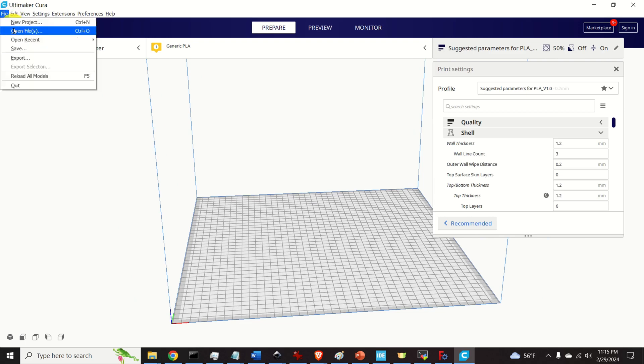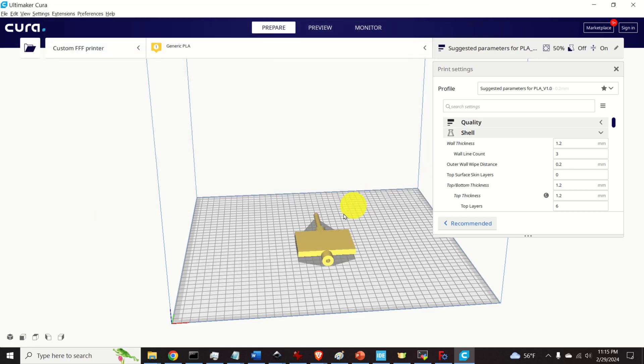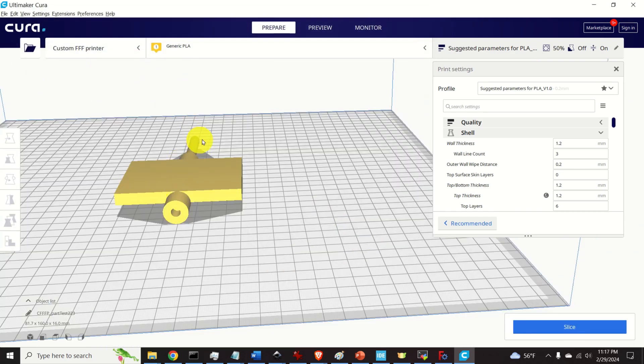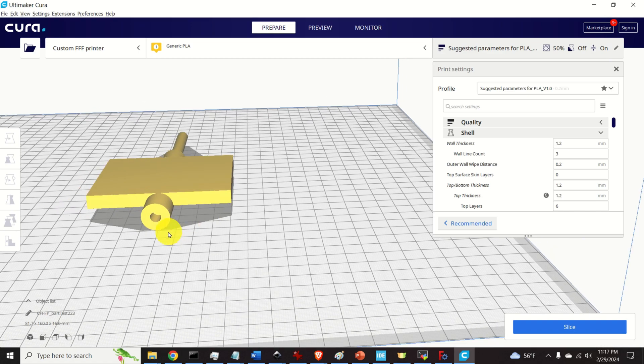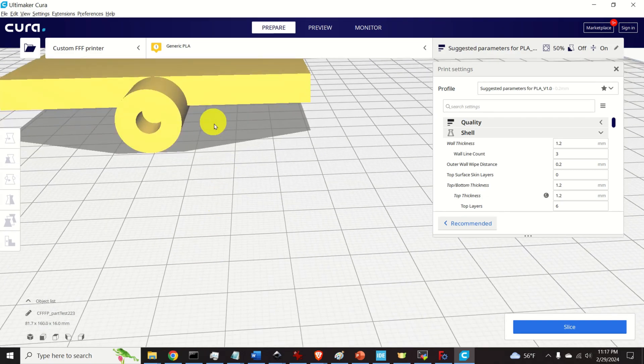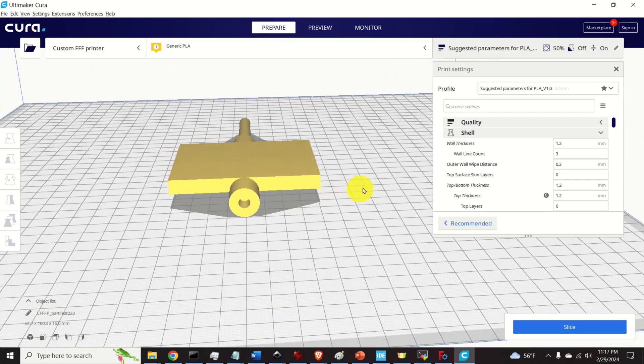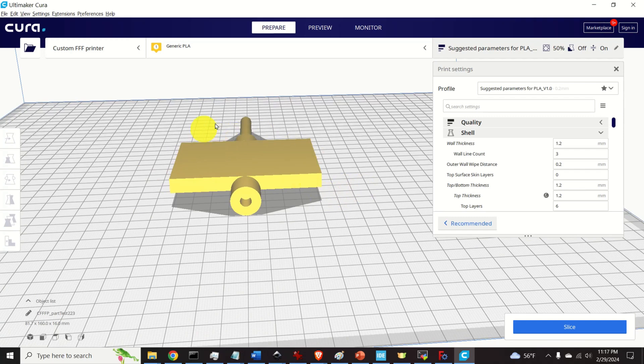Now let's open our STL file. The first thing to observe is that the orientation of the object is not appropriate for printing. This is because there is an empty space and the 3D printer would need to generate support material there.